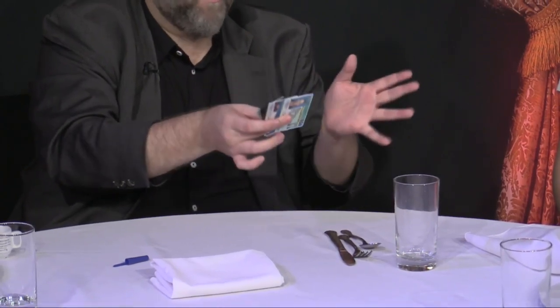Matt Schulien's classic, Card Under the Tablecloth, but without playing cards. You borrow the cards from the people at the table. I'm going to show you how to make one of those cards vanish and appear under the tablecloth under impossible circumstances.